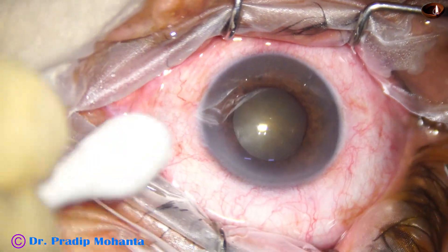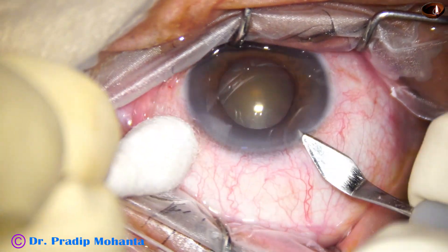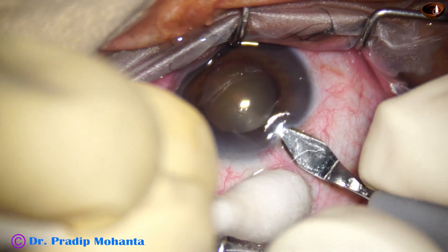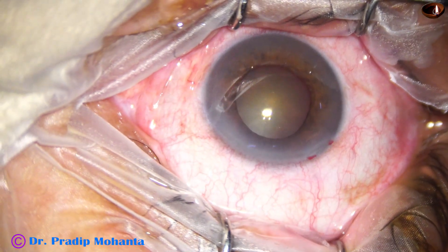This is a cataract with grade 2 nuclear sclerosis. The anterior chamber is shallow and the pupil has not dilated well. The size of the pupil at this time is about 3.5 millimeters.